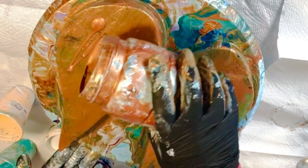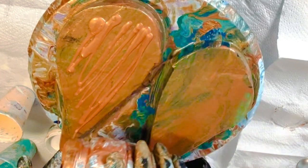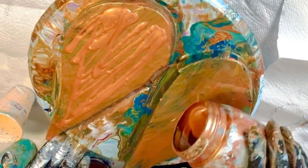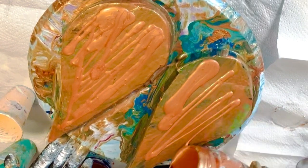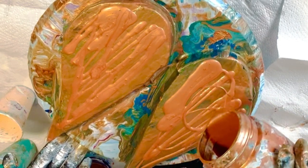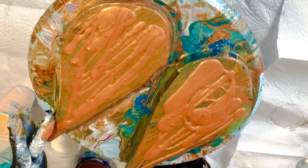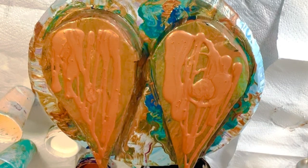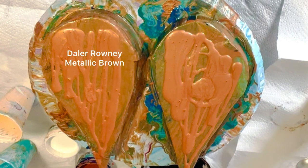Let's get the base down. The techniques I'm using today are the blowout of the base with the hairdryer, and then the main technique to lay down the two cell activators is the swipe. So I've got the swipe and the blowout of the pillow paint. For me, this is the most therapeutic part of doing my fluid art paintings.